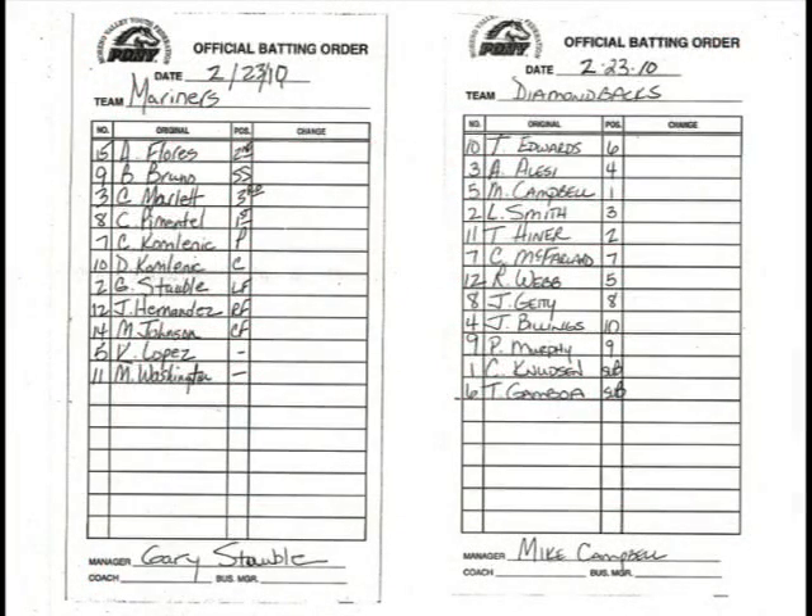Here's a sample of old lineup cards from last year. They're filled out with everybody's position. In Marina Valley Youth Fed, everybody bats and everybody has to play every other inning. As a scorekeeper, you do not need to keep track of people's positions. The only position that matters to you is the pitcher, because there are pitching rules. One manager wrote positions on the left-hand side using letters — like SS for shortstop. To the right, they use numbers. The only number you need to know is one, which is the pitcher.